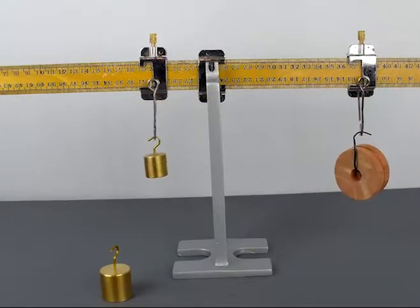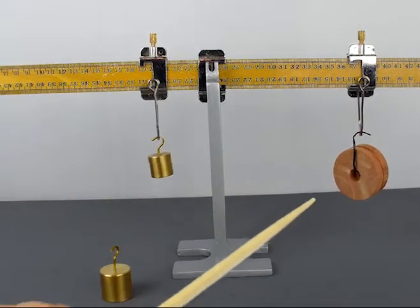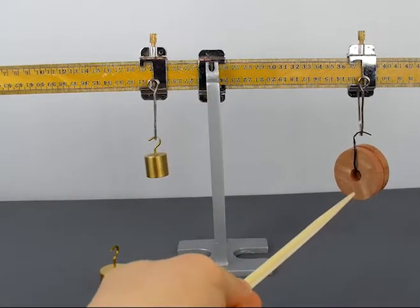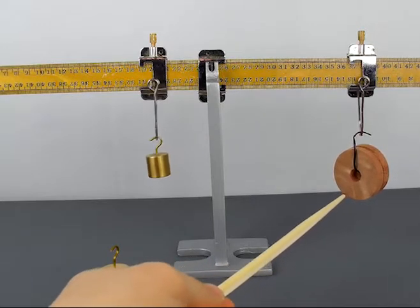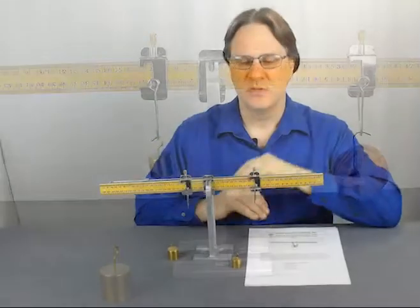After the students have verified the lever laws for this experiment, challenge them to use what they've learned to find the mass of an unknown object. In this case, I'm just using some little wooden wheels — you can use just about anything. Have them try to determine the mass of the unknown object using the formulas they just verified, and then have them use a scale to see how close they came to the true mass of the object.